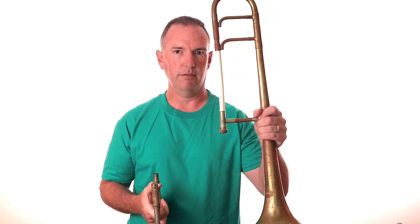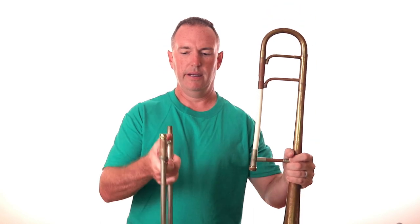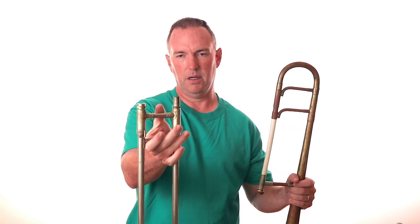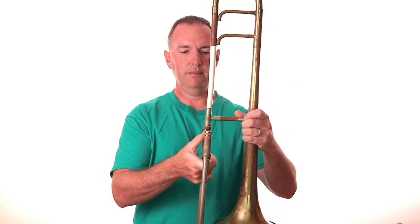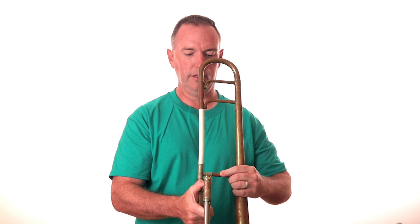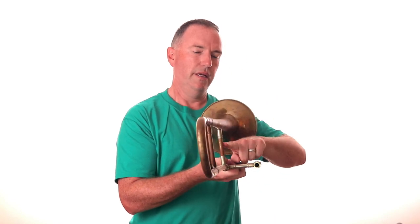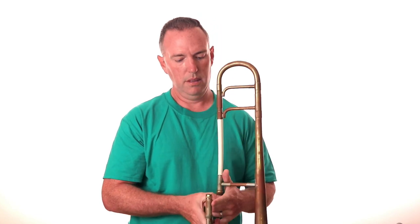I've pulled my trombone out of the case. I've got the bell section and my slide. I hold the bell section where I can really get a good grip on it, and hold my slide with both the top crossbar and the bottom slide crossbar in one hand. Put them together gently, and wiggle it back and forth a little bit. What we want is a 90-degree angle here. Then we tighten the nut down on the receiver, and there it's put together. We can then grip the trombone just like we learned in the earlier video.